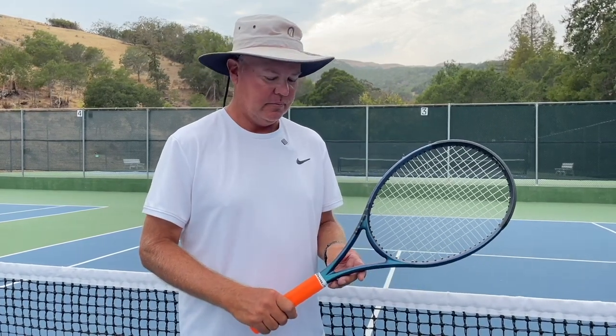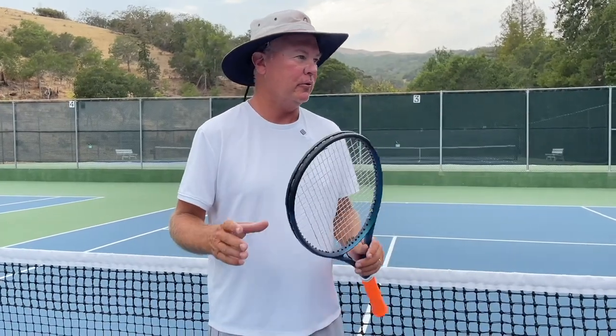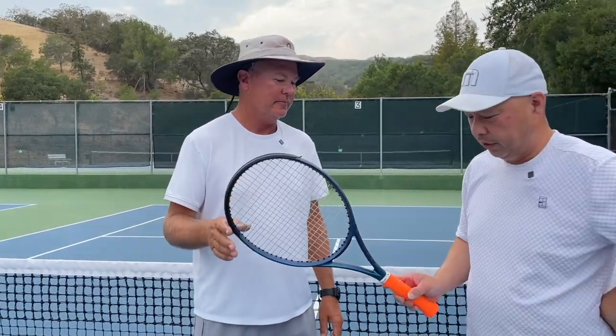Somebody maybe transitioning out of a 26-inch racket who wants to go to full size but can't handle the full weight — this would be a good racket for you. And like I said, the weight was not super noticeably super light. So all you people who come in and say 'I want a light racket'...